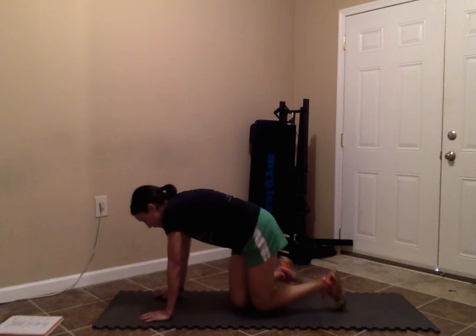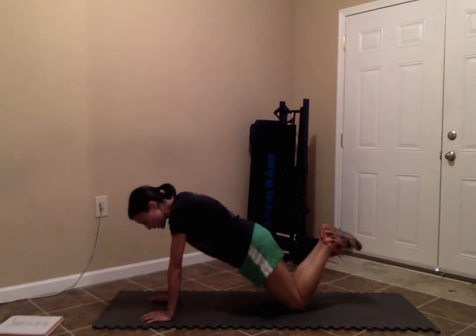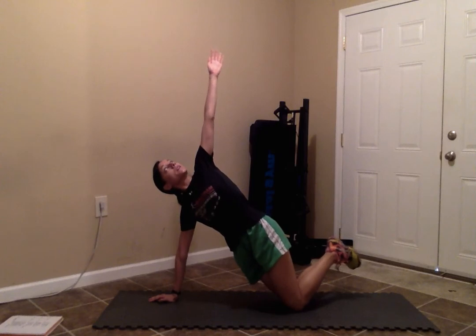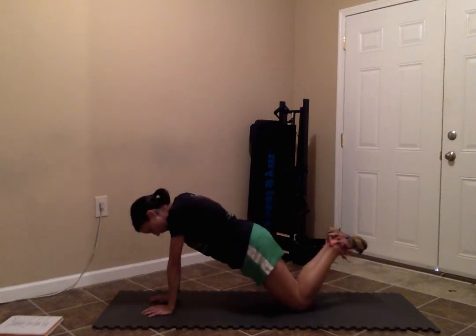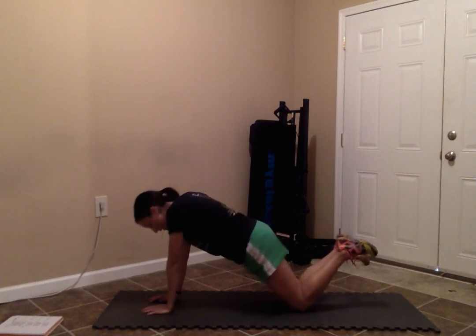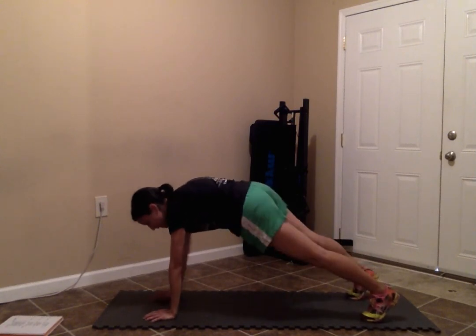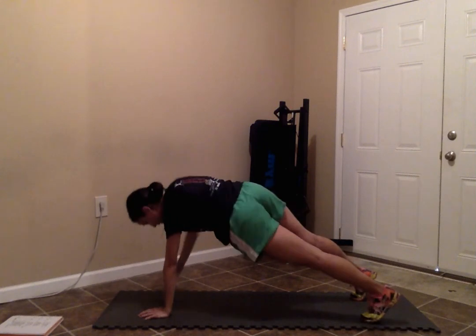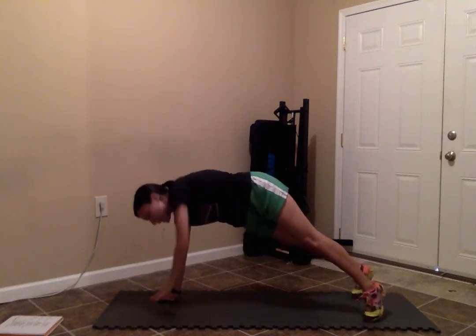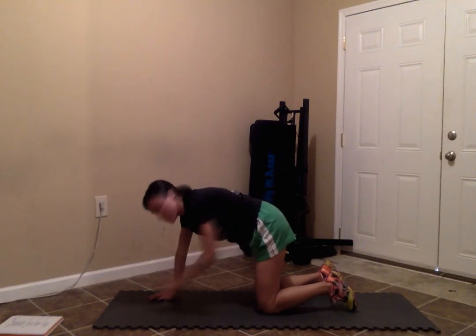Finally, the last exercise is side planks. For those just starting out, you can do these on your knees. Start in a plank position, lift your right hand up towards the ceiling, then come back down. Do the same thing on the left side — lift it up, come back down — and just alternate through your 20 seconds of work. To make it more difficult, come up into a full plank position, lift and stretch through, then come back down on the other side. Make sure you're looking up towards the ceiling when you do this, as that will help to fully rotate your body back and forth.